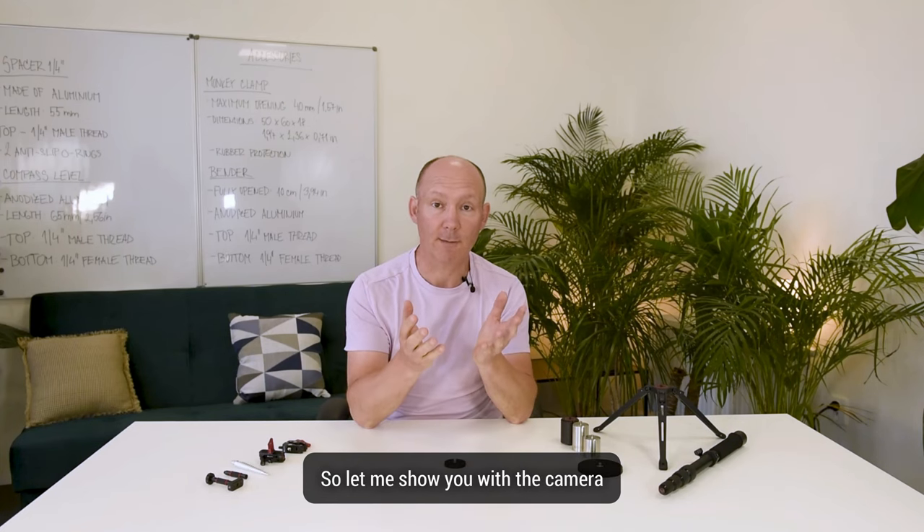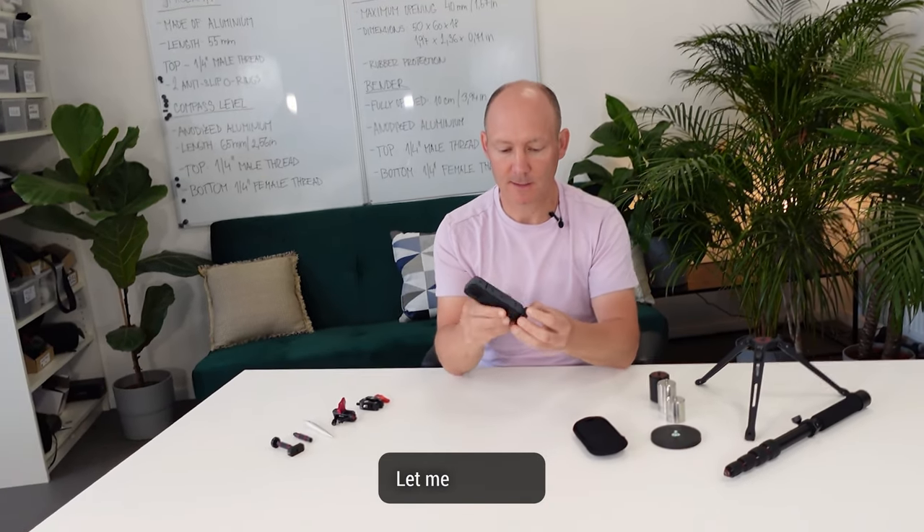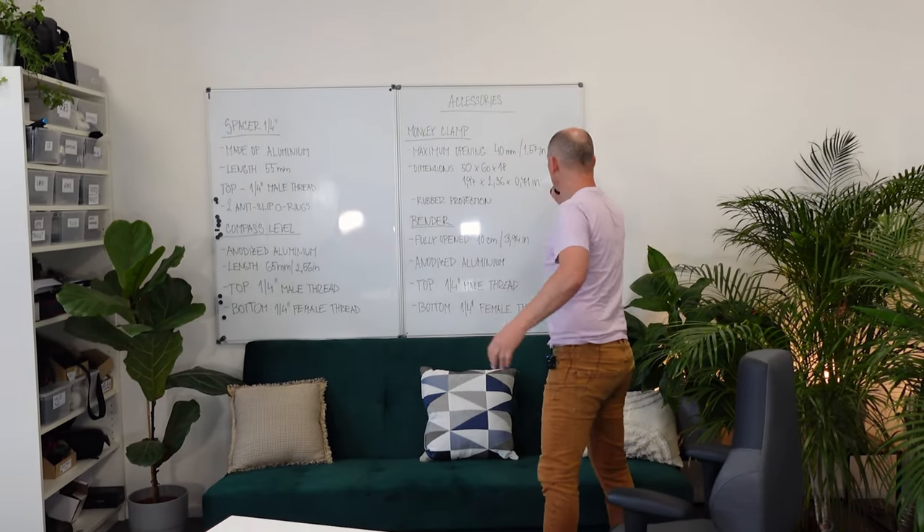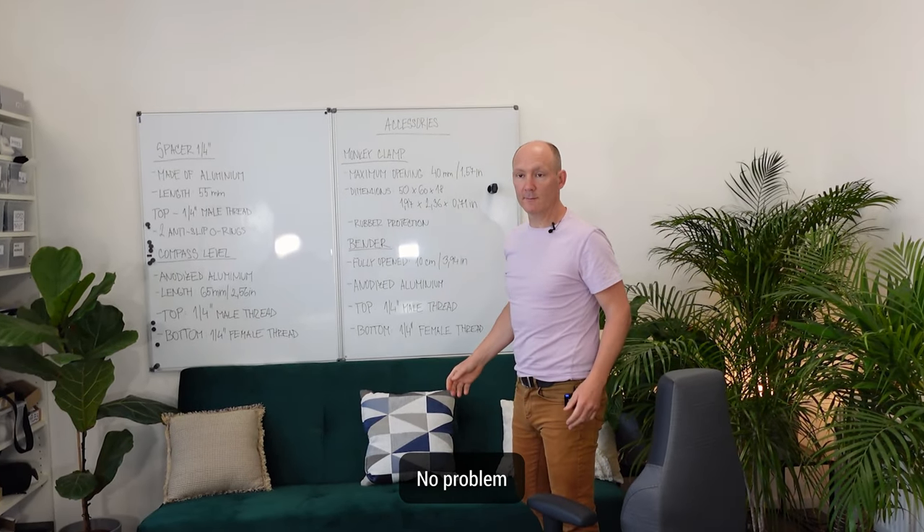Let me show you with a camera. The camera is here — a very small magnetic mount. I'll stick it right now on the board. No problem, fits well.